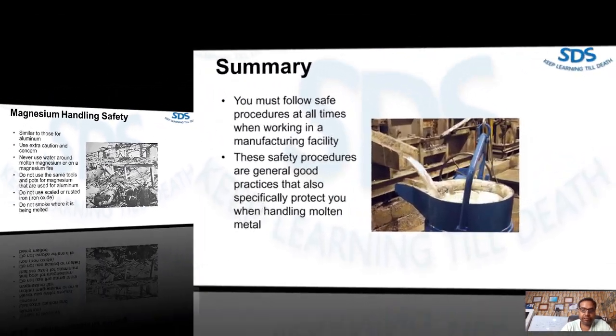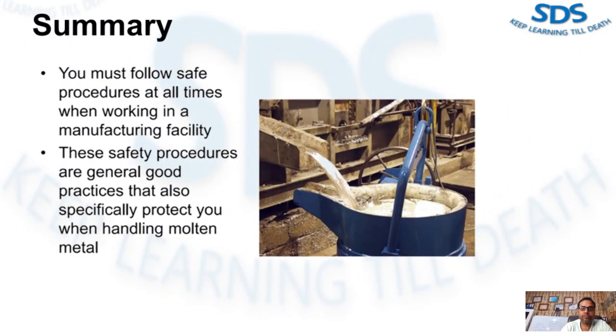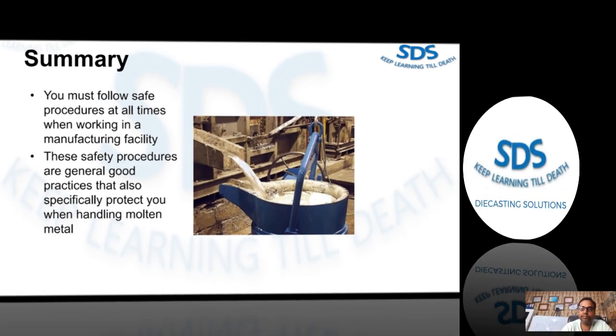To summarize this video: it is essential that you follow safe procedures at all times when working in a manufacturing facility or around a melting furnace or molten metal. The safety procedures listed in this video are general best practices that especially protect you when handling molten metal.